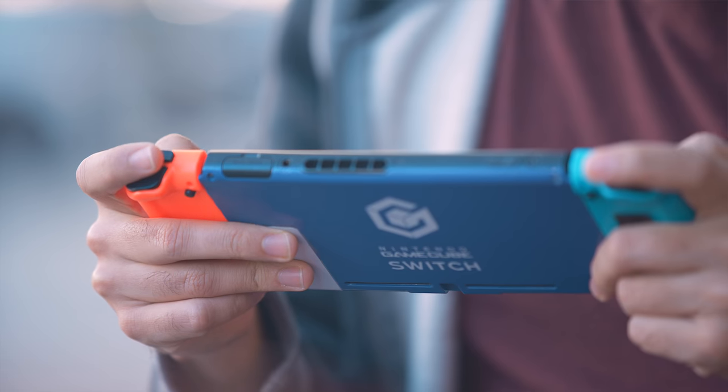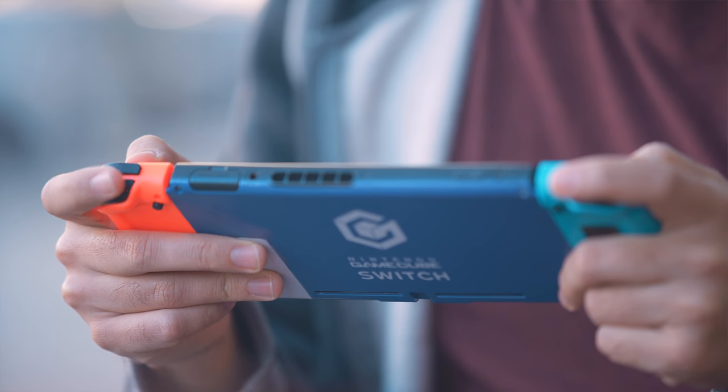A lot of third-party controllers have come a long way in actually being good competitive options, and this just goes right back to that old feeling. Are they cheap? Yes. Do they work? Yes. Are they worth grabbing? Eh.